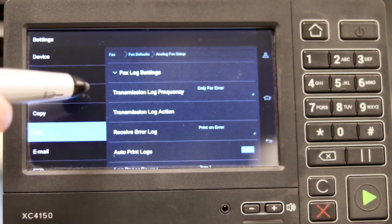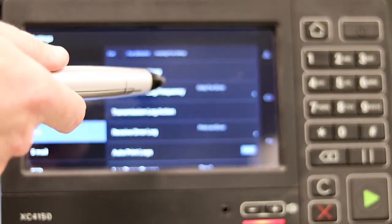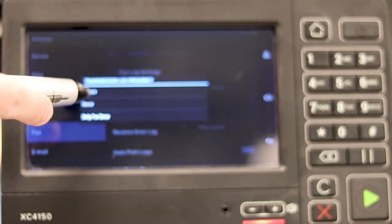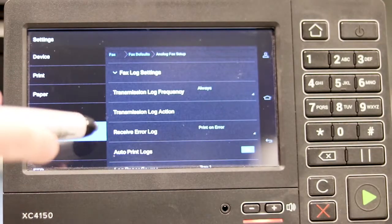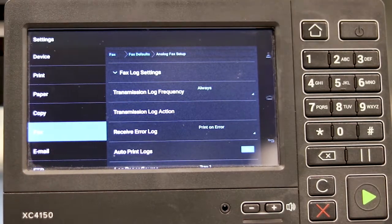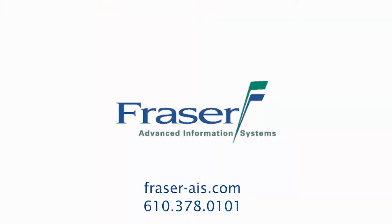As you can see right now, the transmission log frequency is only for errors, so you can touch that and change it to Always. Once you have that corrected, simply hit your home button, and that is saved. Thank you.